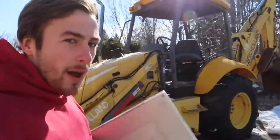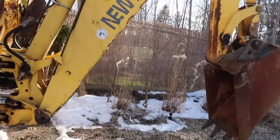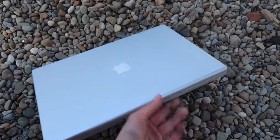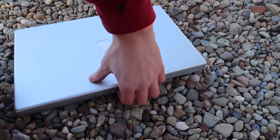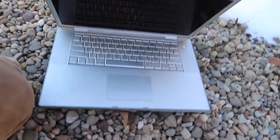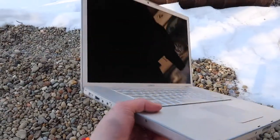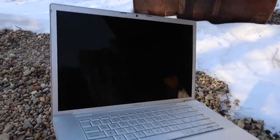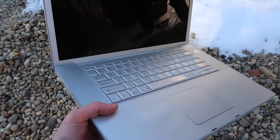Got the laptop here. We're going to go set this up and then we'll smash this thing. We're going to use the bucket here. So we'll set the laptop down somewhere here in the gravel. There we go. It's not in bad shape, it just doesn't work at all. So we'll set this up and then I'll get in the machine and we'll crush it.